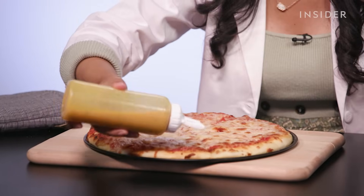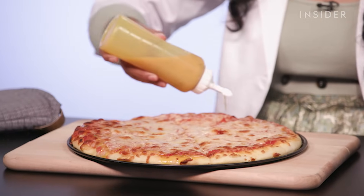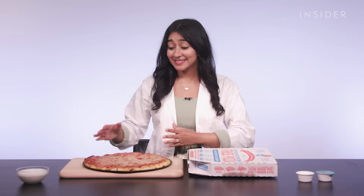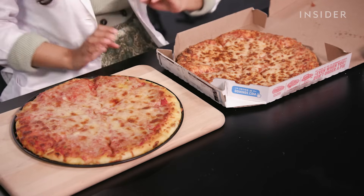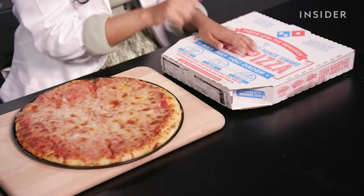Like every Domino's pizza, they have a garlic crust, so we gotta add the beautiful garlic sauce. This literally looks like Domino's pizza. This is our pizza, and this is Domino's pizza. I'm incredibly surprised — I'm pretty sure we could fool people into thinking this was the pizza that came out of the box.